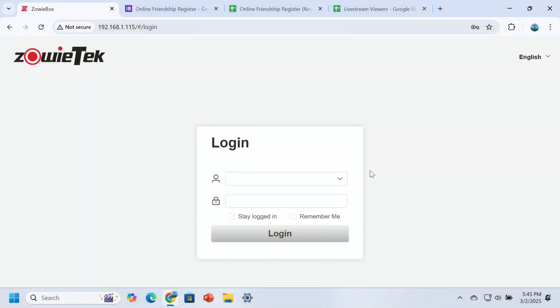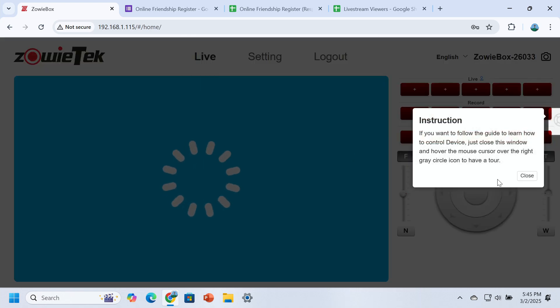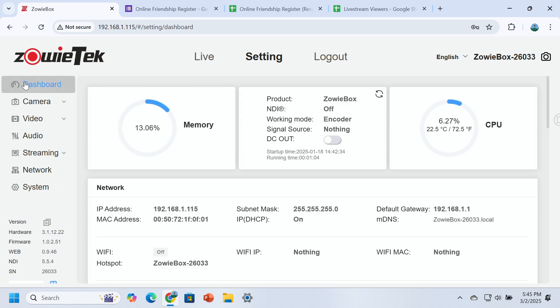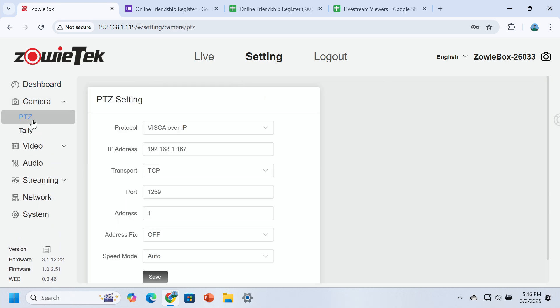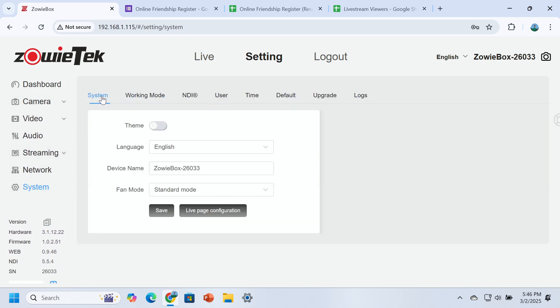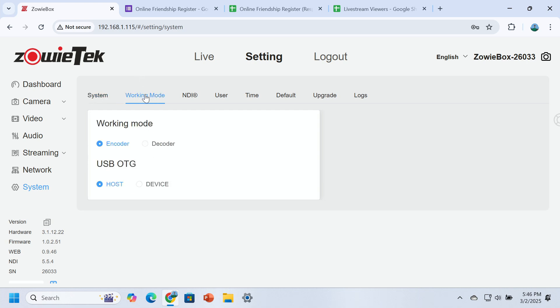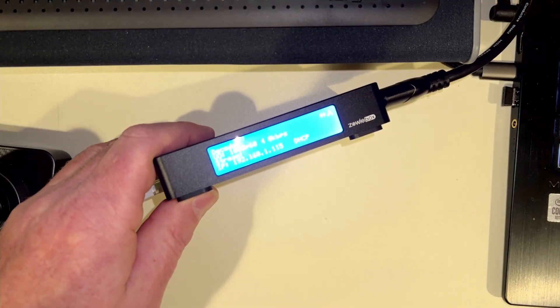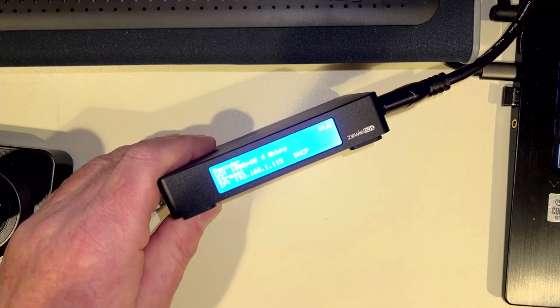Coming back to the browser at 192.168.1.115, I log in with admin/admin again. Now there are no settings in here. Going to Settings and the Dashboard, you can see the Zowie box is in encoder mode. I'm going to go over to Systems. Under Systems, you'll find language, device name, fan mode, and working mode — I'm going to change working mode to Decoder. When I switch to decoder, you can see the box itself now says 'Decoder' instead of 'Encoder', which confirms it's working correctly.